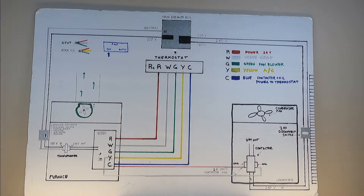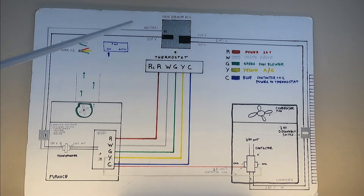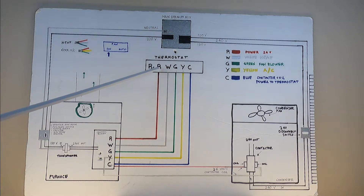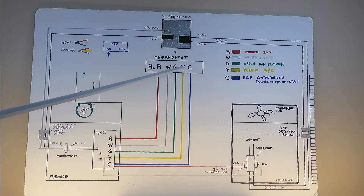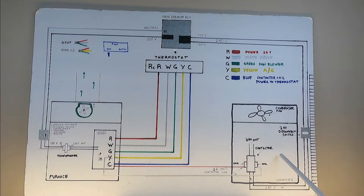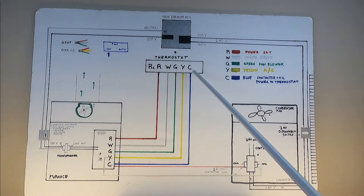Now let's troubleshoot at your thermostat. Once you remove the cover, if you jump R and W, your furnace should come on. If you jump R and G, the indoor blower should come on. If you jump R and Y, your condensing unit outside should turn on. Never jump R and C, because that would be a direct short.